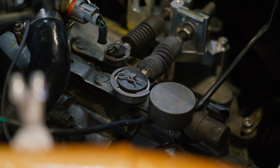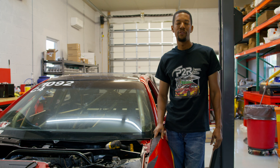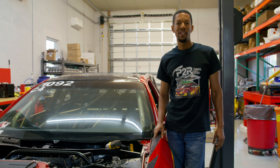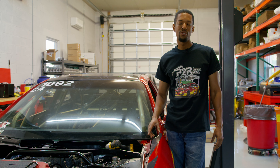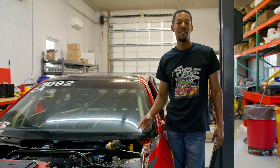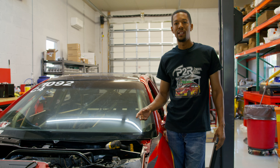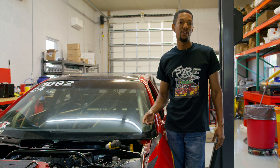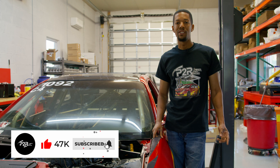And there you have it — the P2R Billet Shifter Cable Bracket, fully installed and ready to go. If you like this product and want to get it for yourself, you can find a link in the description to our website. The part number for this product is P757. We have them ready to go and ready to ship. If you like this content and would like to see more install videos and other J-Series related products, please be sure to subscribe to our channel. I'll see you guys again soon.